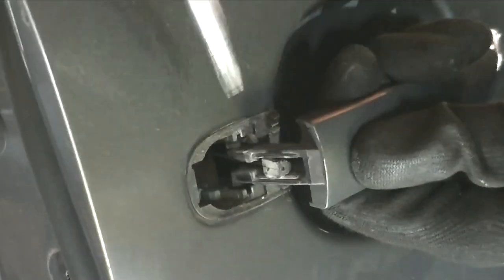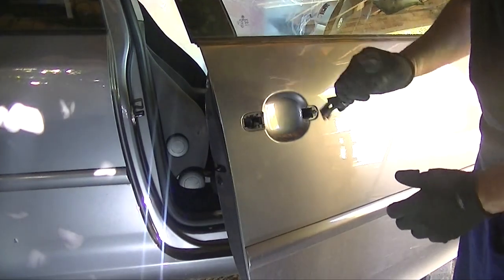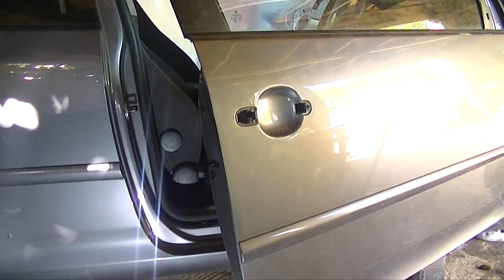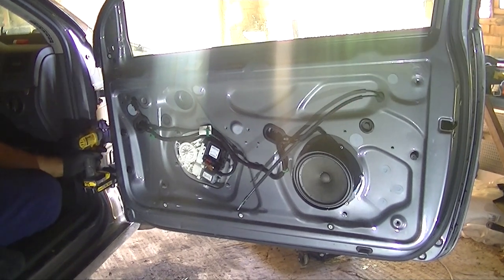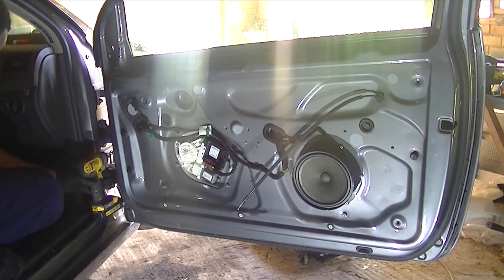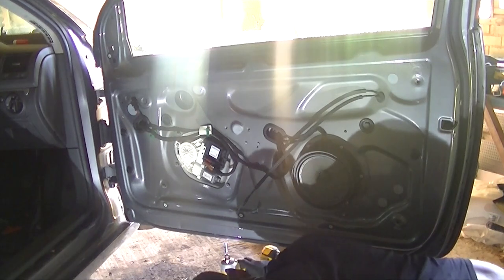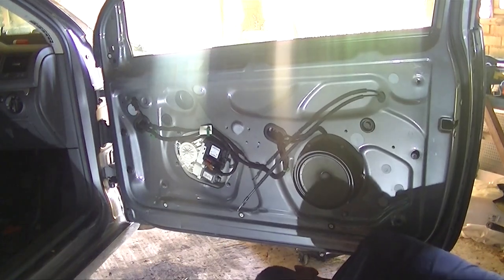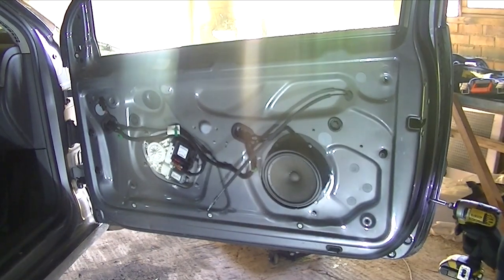Next we're going to have to remove this little cable that opens the locking module, and just ease the handle out as you see me do it right there. So with our T30 Torx bit, we've got to run around the edge and undo all of the T30 bolts. Remember to get all of them because it won't come off otherwise.